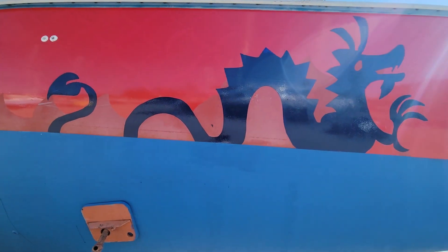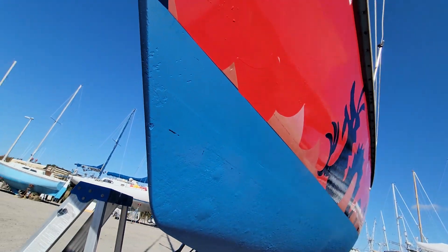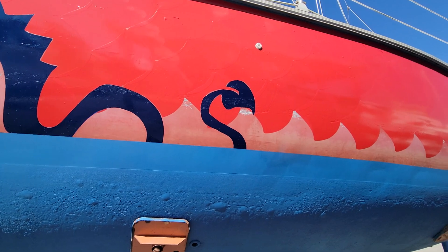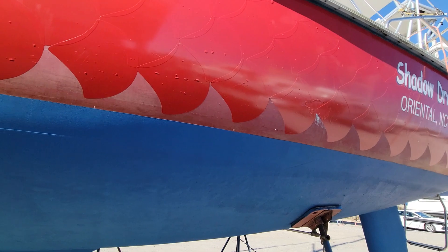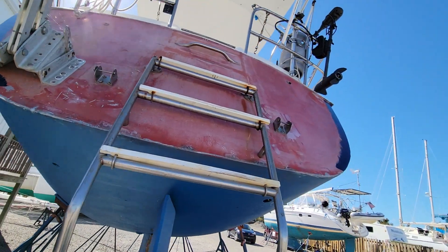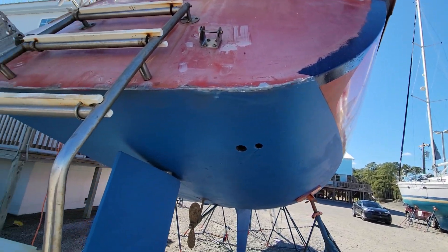There were some blank spots along the bottom edge that needed to be filled in, but I ran out of decals. Now today I have my decals, so I should be able to finish all that up. That'll take care of the main hull, and then all I have left is the transom.